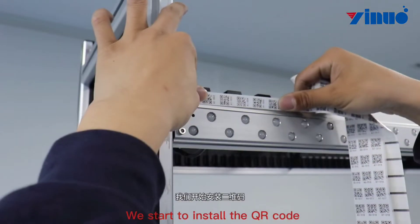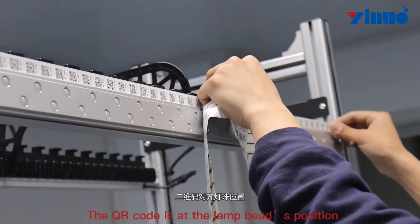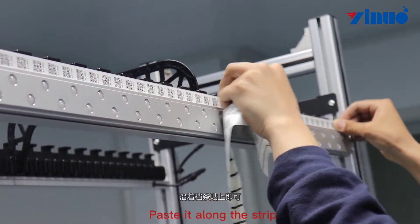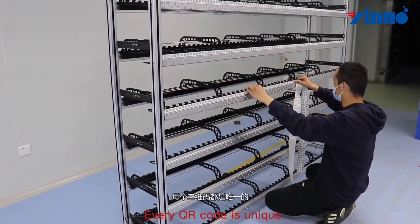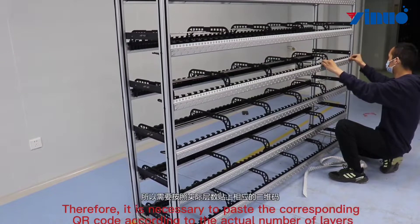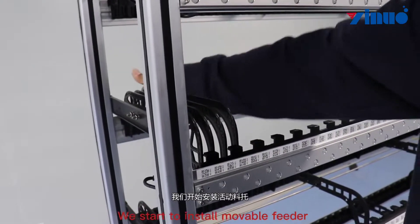We start to install the QR code. The QR code is placed at the lamp bead's position. Paste it along the strip. Note that each layer of the QR code is different — every QR code is unique. Therefore, it is necessary to paste the corresponding QR code according to the actual number of layers.